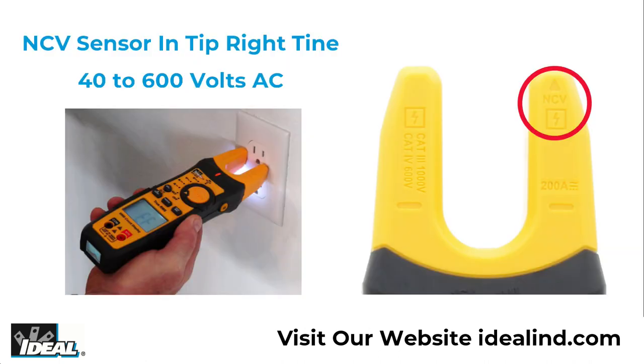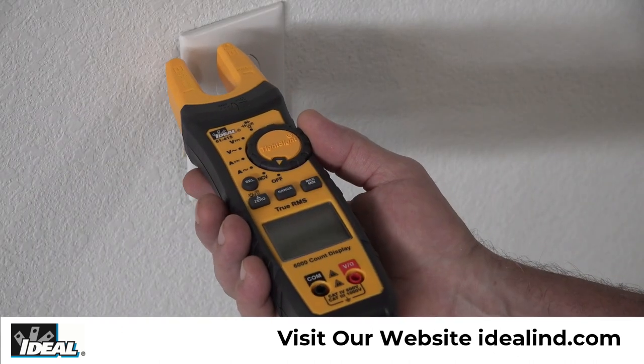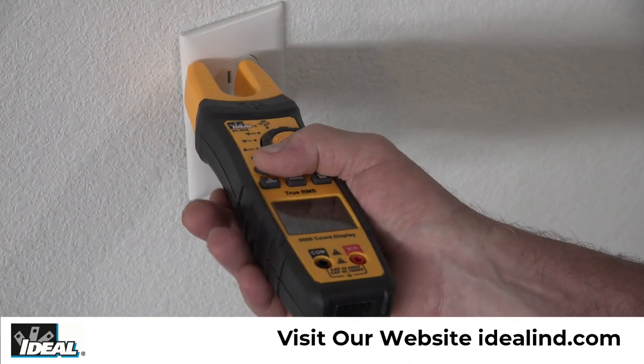It detects the presence of voltage between 40 to 600 volts AC via a non-contact voltage sensor built into the tip of the right fork. Simply rotate the dial to NCV and the letters EF will show in the display.